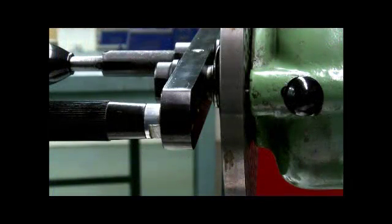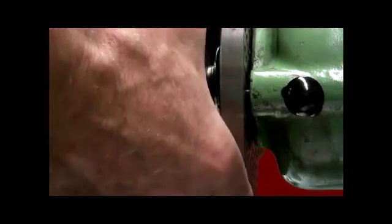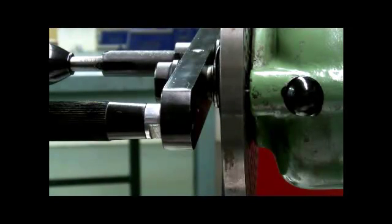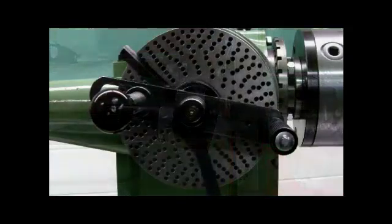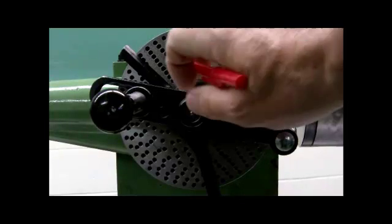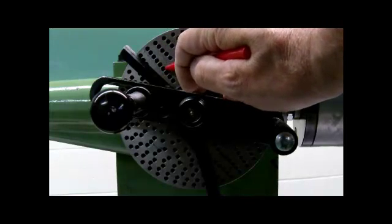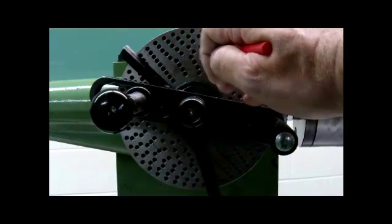Moving to the back of the hole plate on the dividing head, you can see the locking mechanism. When the pin is engaged in the back of the hole plate, the hole plate will not turn — which is what you want for simple indexing. Because we have power coming back into the dividing head for differential indexing, we need this hole plate to turn, so the pin must be disengaged. From the front, the pin is engaged with the 21-hole plate. Remember, never count the hole you're in — count the spaces between holes.